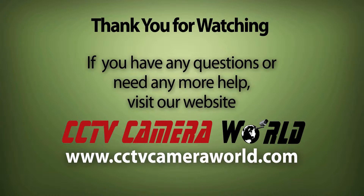Thank you for watching. Be sure to like this video and visit us at CCTVCameraWorld.com.